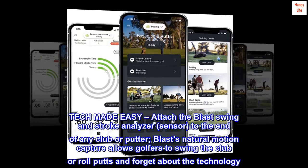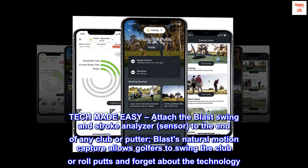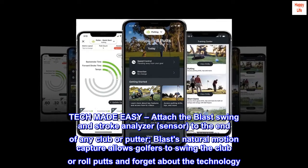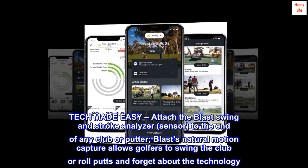Tech made easy. Attach the Blast Swing and Stroke Analyzer sensor to the end of any club or putter. Blast's natural motion capture allows golfers to swing the club or roll putts and forget about the technology.